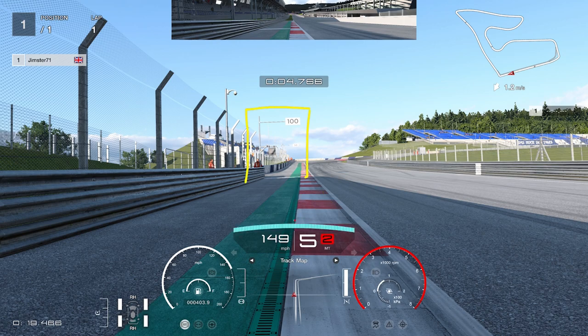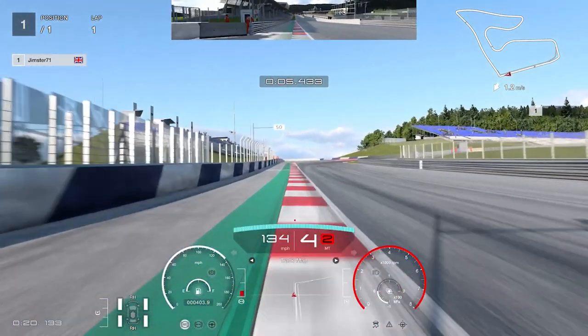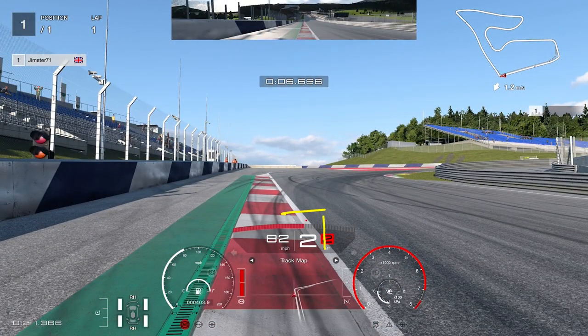Our first braking marker is the 100 metre board and you want to be braking just before that. We're going to brake in a straight line and change down to second, which is the point we're going to start to turn in. We're only going to go second for a little bit of extra rotation. As soon as we head towards the next bend, we are going to be changing straight back up to third.